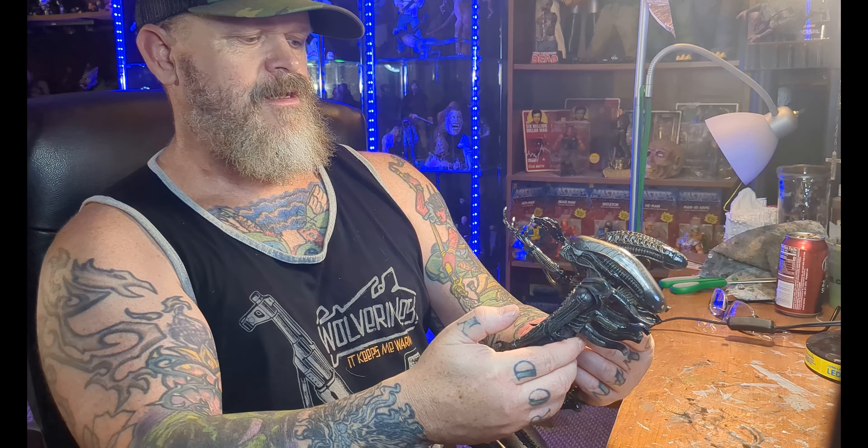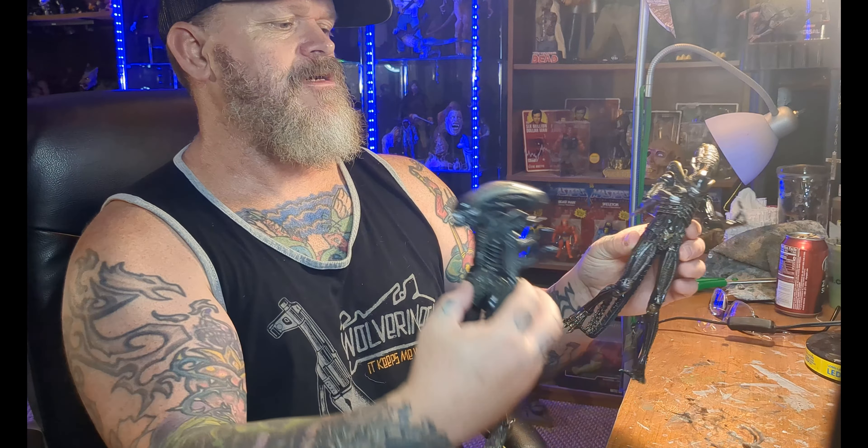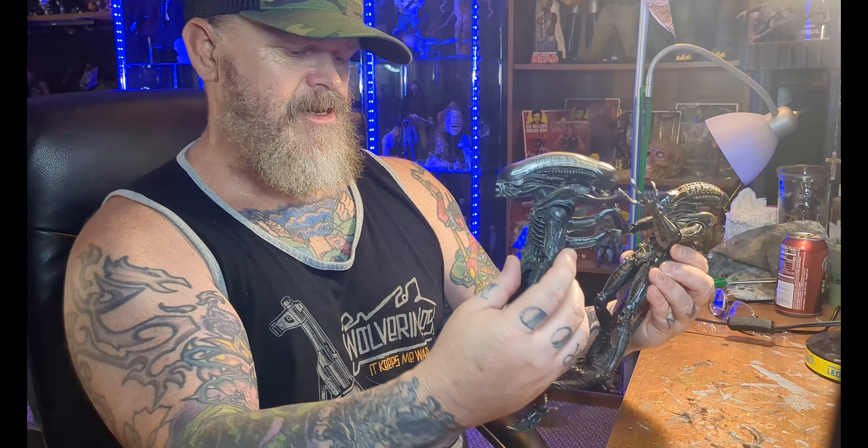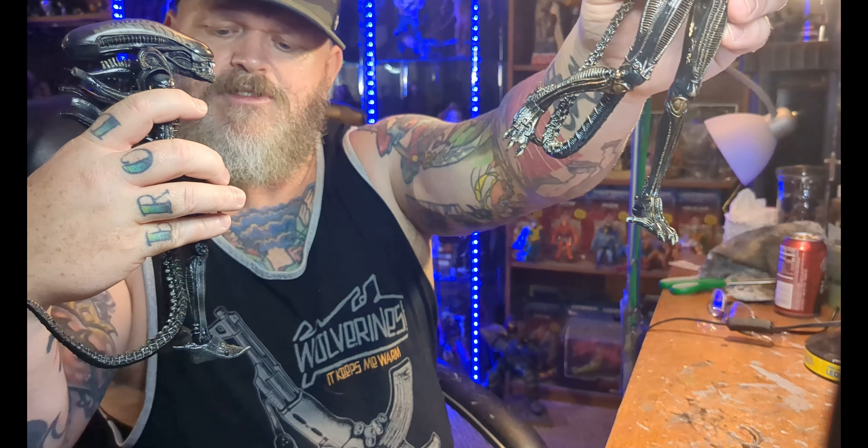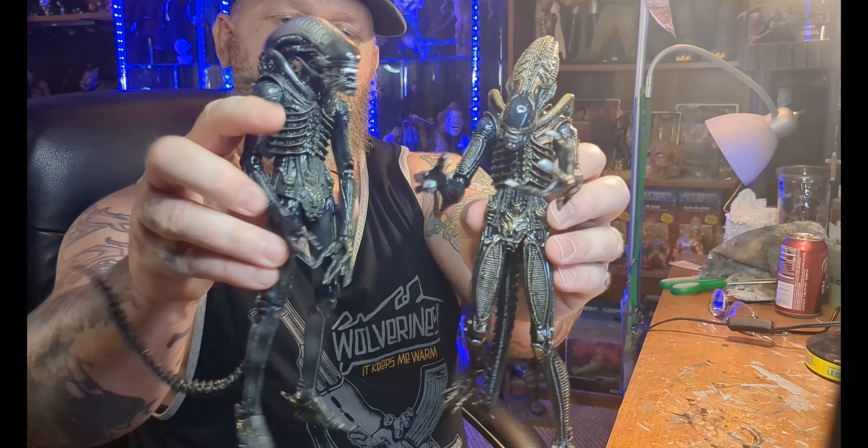Obviously the head sculpt is different. The body looks the same. The arms are different because the Alien Warriors have these little doohickeys on them, and the Big Chap doesn't — but he's got the big points on the back of his elbow. The torso looks the same. The feet are different: the Big Chap has three toes as opposed to five toes. He's farther back on the evolutionary chain, I guess. They're both really cool, and I picked these up from my friend for 20 bucks a piece, so I'm pretty happy. Giger just... nightmare fuel.